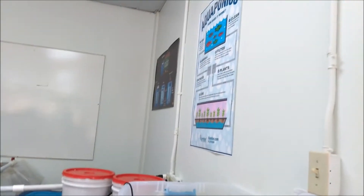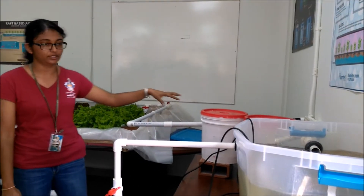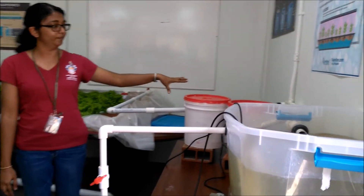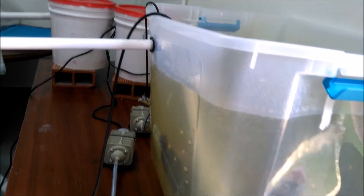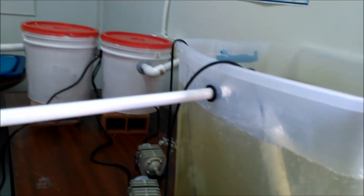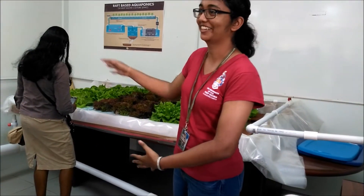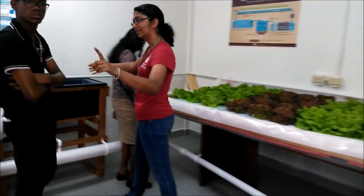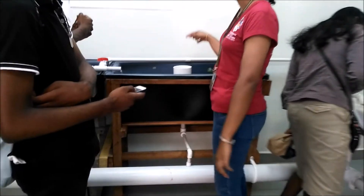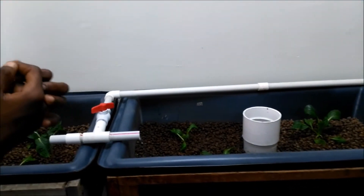This is aquaponics — the combination of hydroponics and aquaculture. The fish produce ammonia, which is converted first into nitrites and then into nitrates. The nitrates supply nutrients to the plants, and the plants filter the water, which then returns clean water back to the fish. It's a cyclic flow of nutrients. On this side, there are small containers with clay pellets connected so that water flows through them and back to the fish tank.